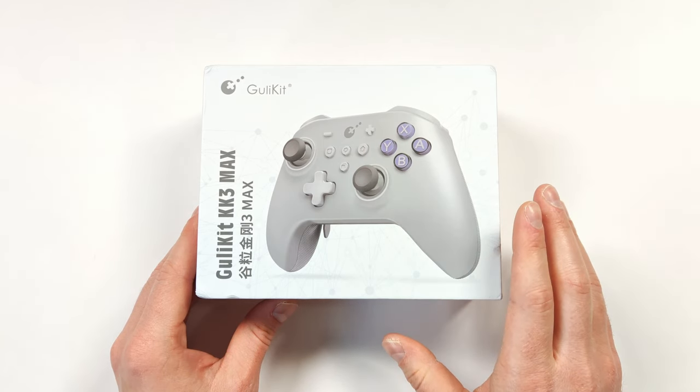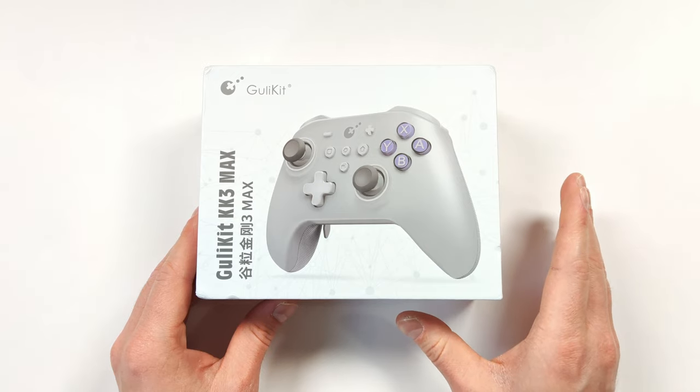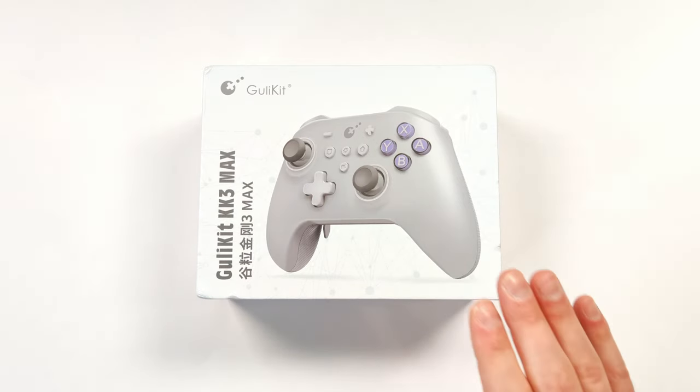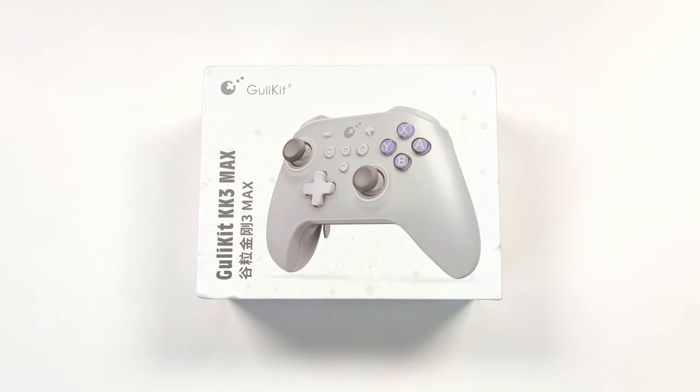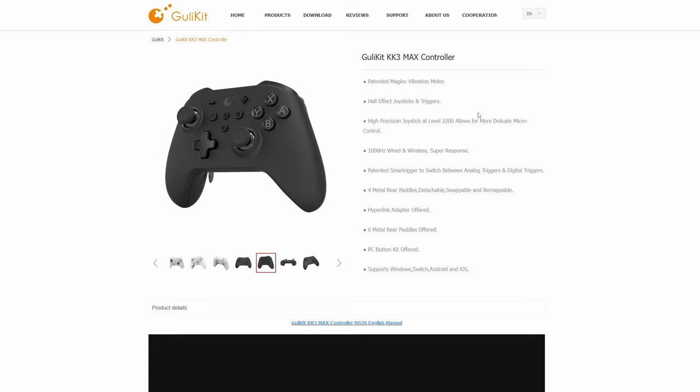Both were sent from China directly and took about two weeks to get to Canada with no import fees, over four-picks shipping. Let's take a closer look at their website to see what this controller is about.